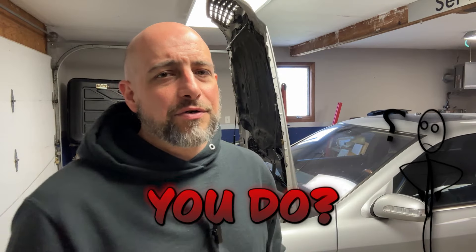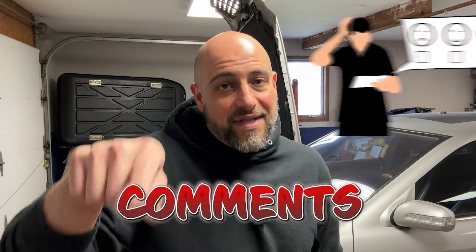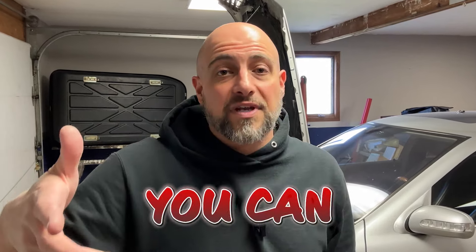Do you know your car as well as you think you do? I compiled a list of the top things that I get asked daily, whether it be in the dealership or just via text message or just people that find out that I know about cars. Here comes a video that's going to help inform you about what your car is capable of. Maybe there's some things in here you didn't know. Leave me in the comments if you already knew it or if you got other things you can add.